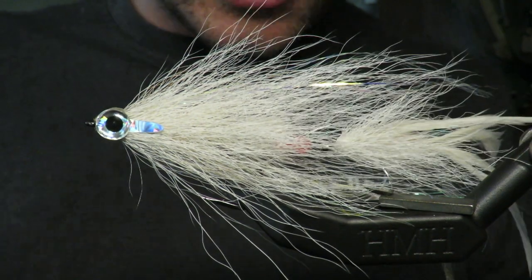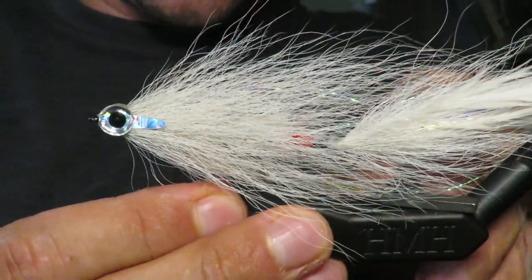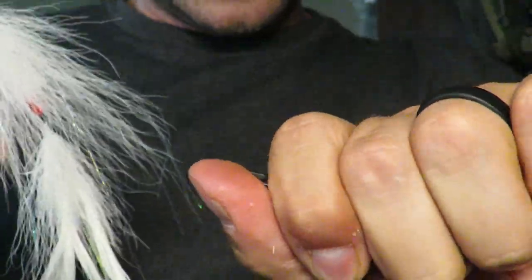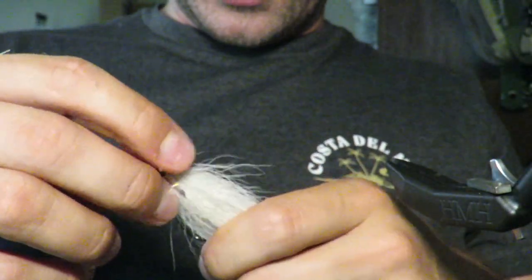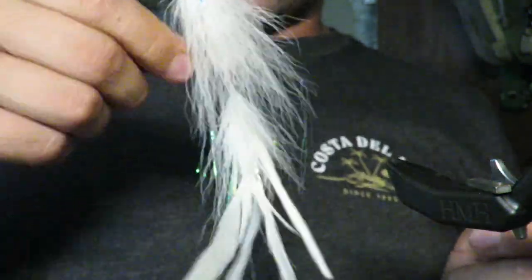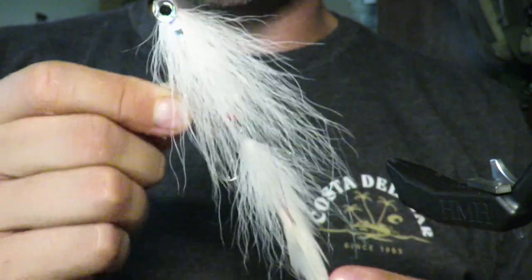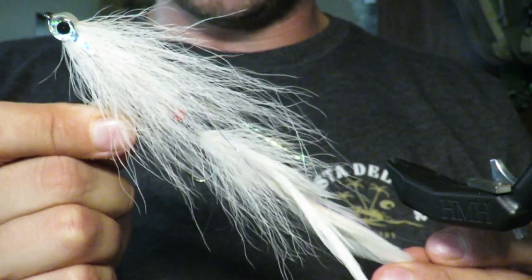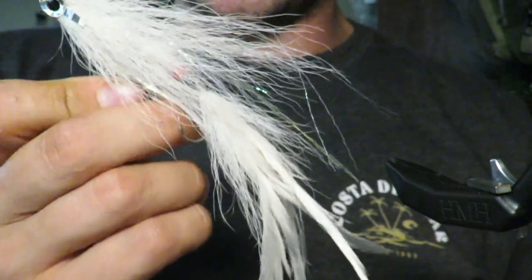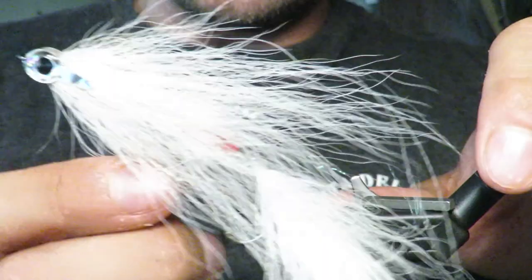Look at that — that's just a bluefish snack. See how raggedy it is? I love that. For stripers I'd be worried it's too messy, but for bluefish, this raggedy bait fish look is exactly what you want — just something to get demolished. There's good action on the tail, a little red hot spot in there. To fish it: cast it out as far as you can and strip it as fast as possible. That's the Main Bluefish — we'll call it the Raggedy Ant, because it's a raggedy piece of work.